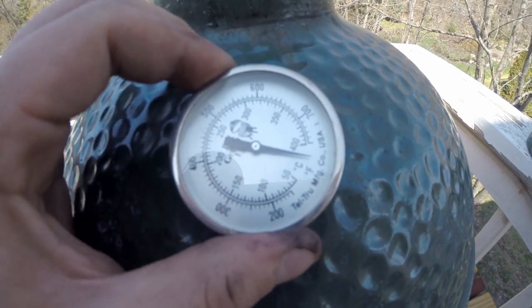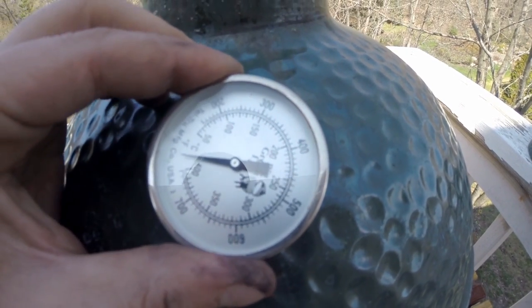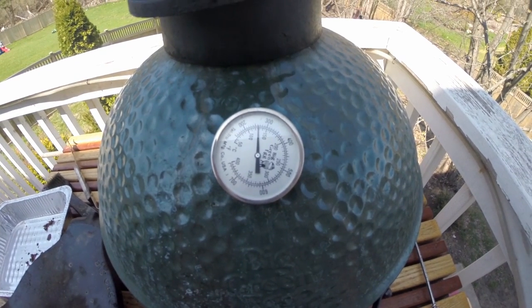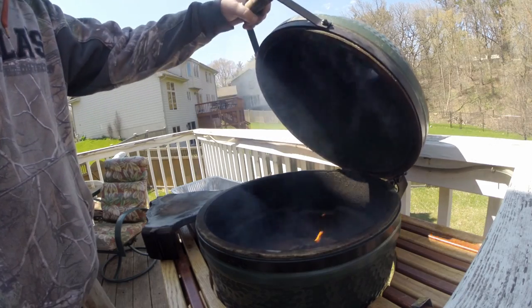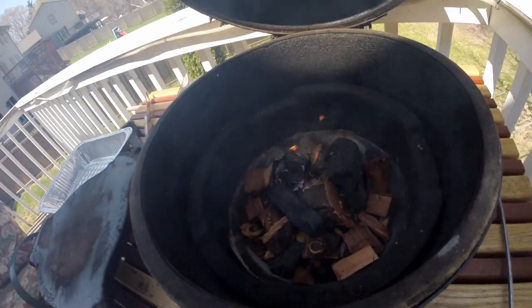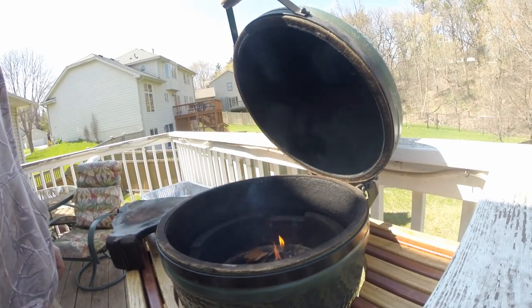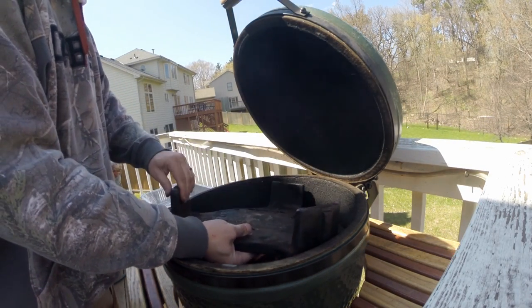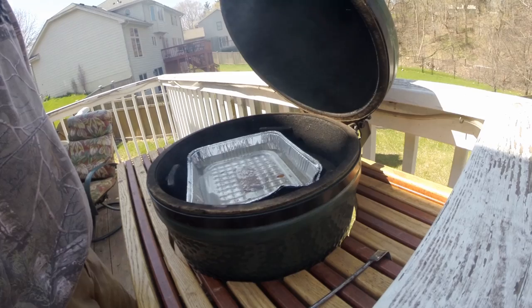I like to turn the dial to my desired temp, having it be at 12 o'clock — this being 250 degrees, I put the dial to 250 degrees. So now that it's warmed up to 250, I'm going to kind of close her down here. You can see I'm just burning in that one spot. That's the plate setter — I'm putting that down, and I will put a pan of water on top of that.